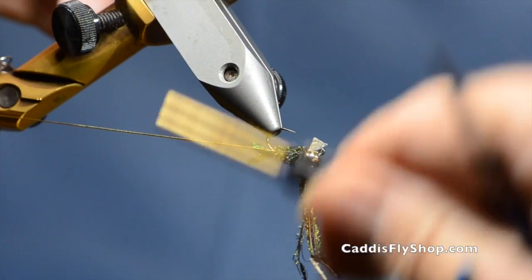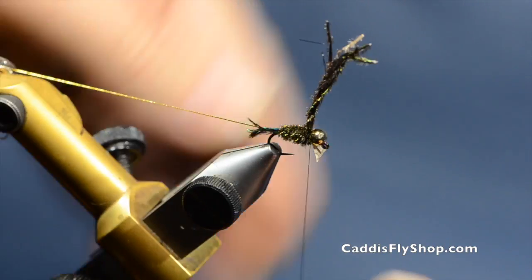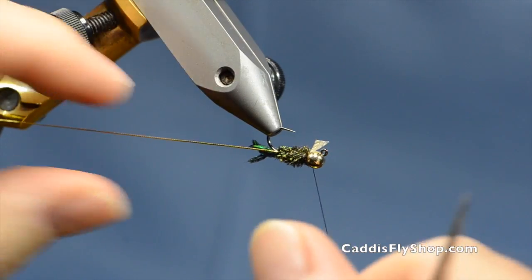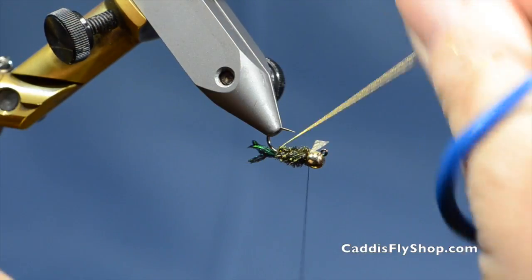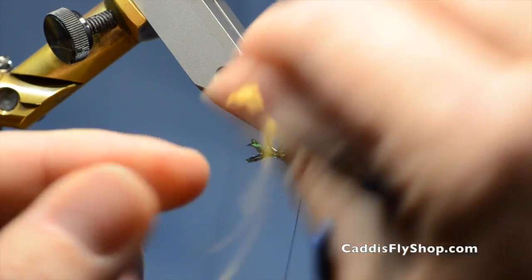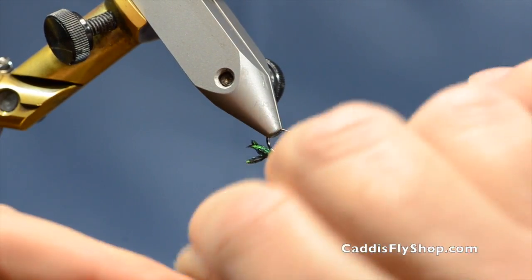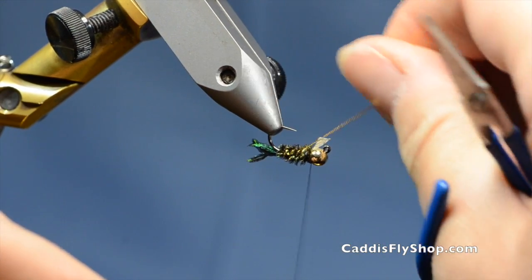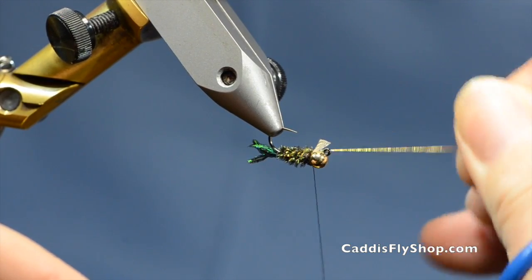I am just going to keep working this on up, trying to leave a little bit of space in there for the hackle but not leave a huge gap at the same time. And then I will work my tinsel up through here — you are probably only going to get about 4 wraps, this being a fairly short, squatty little fly.